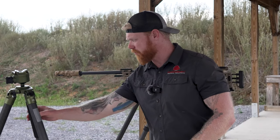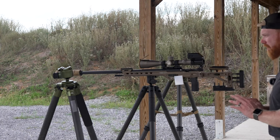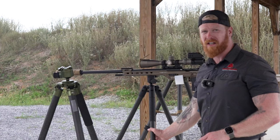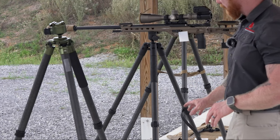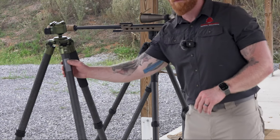All right folks, I'm going to try to keep this as short as possible. What I want to do is just run through some tests real quick. What we have is the bog, and I'll tell you, when you see the bog legs and you feel the bog compared to those, there's no contest.